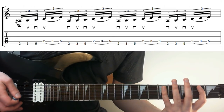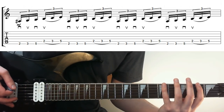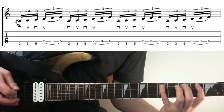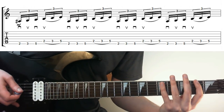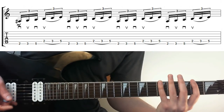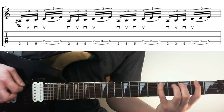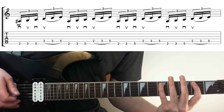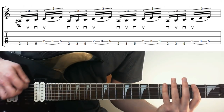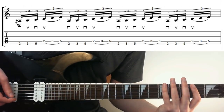If you add a bit of palm muting to the A string it's going to sound more like it's picked. If you play it with no palm muting at all you can hear it's clearly legato, but if you palm mute it — I'll slow it down a bit — the two techniques you're using here are legato and a triplet picking thing.